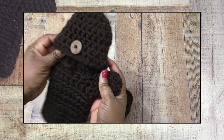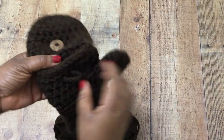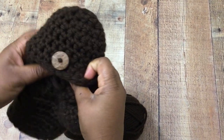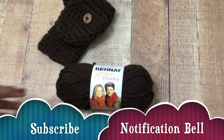Hey y'all, I hope you're doing well. Today I'm going to show you how to make a fingerless glove with a mitten option. You can flip down the top for fingerless gloves, or pull it back together and there's a little button clamp to make it a mitten. This is an easy tutorial but it does have a few steps, so stick around.